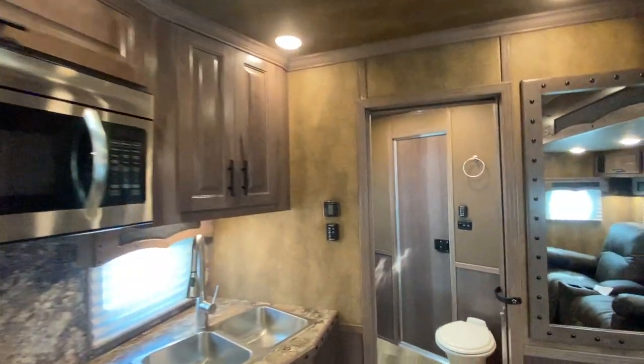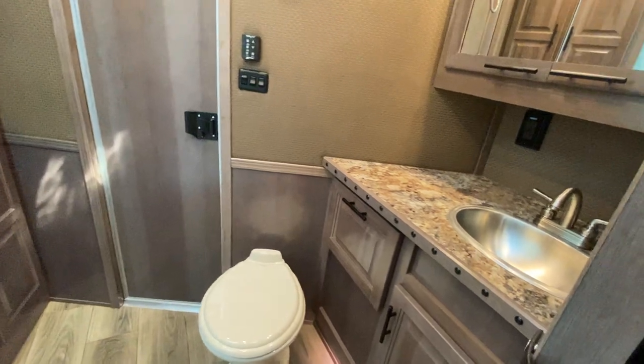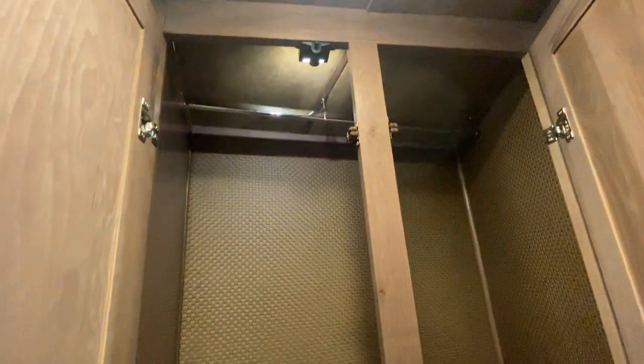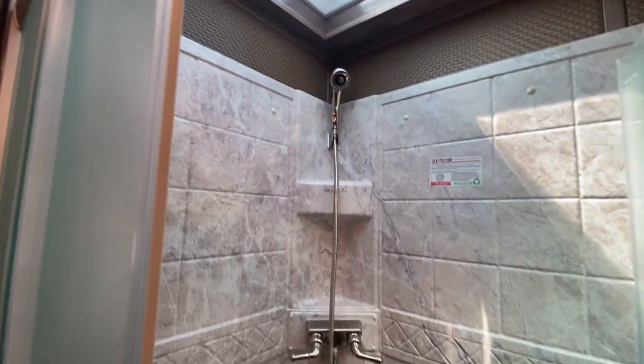Why don't we head back to the restroom. Really nice spacious restroom back here with all of the amenities you're going to need for life on the road, including nice hanging storage. It's really easy to see why this is such a popular floor plan for us. There's the shower.